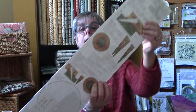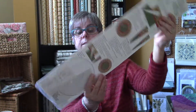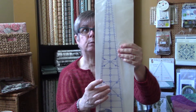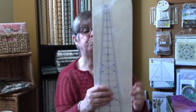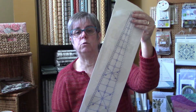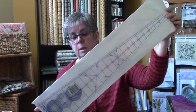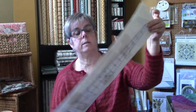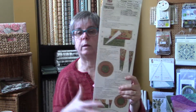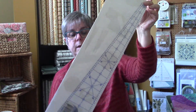It does come with a pattern — like I said, all her rulers come with their own pattern. She also has a book available. I don't have any in stock but I believe I can get them. I have one of her books in my personal quilting library that I could photograph and email to you so you can take a look and see if it interests you. Her patterns are quite phenomenal.